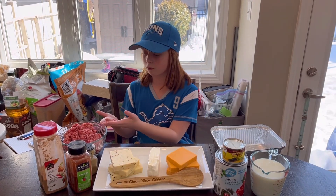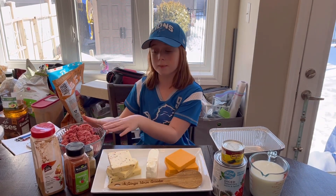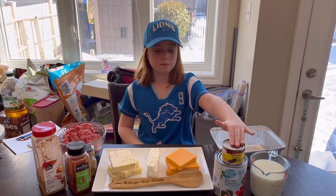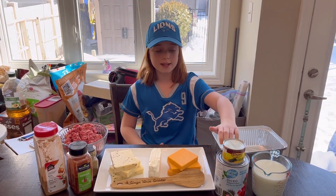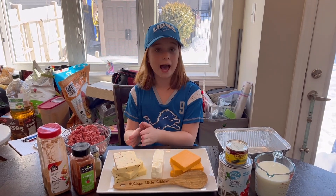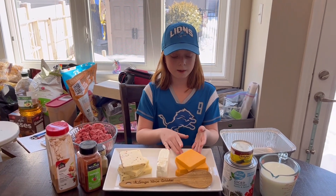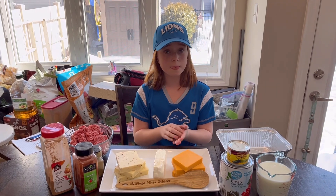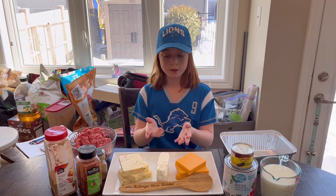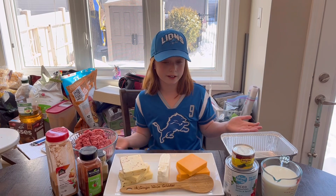So I've got some ground beef here. I've got some taco seasoning which is going to go on my ground beef. I've got some paprika and some cumin. I've got some chopped green chilies and some diced tomatoes. Now I've got Monterey Jack and jalapeño cheese and I've got my cheddar cheese and I'm going to grate these both. I have got my cream cheese and I've got a bit of milk here just in case I need it.